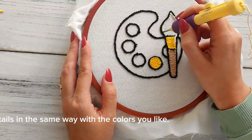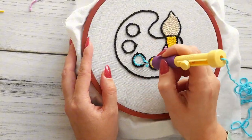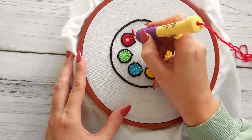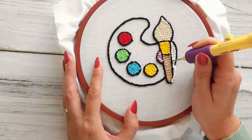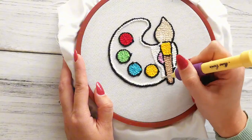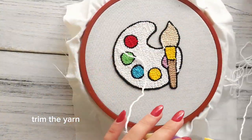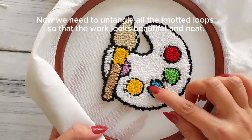Paint all the details in the same way with the colours you like. Fill the palette with white — start as always with the outline and then fill in inside. Trim the yarn. Now we need to untangle all the knotted loops so that the work looks beautiful and neat.